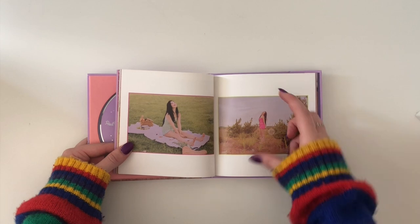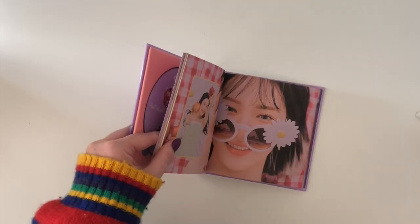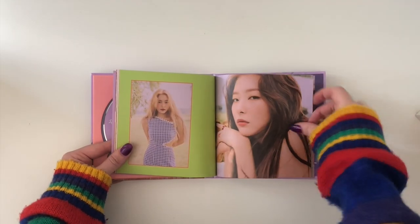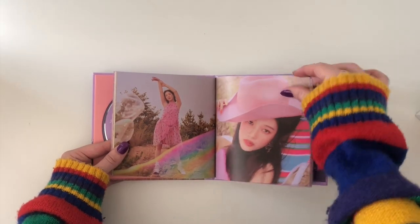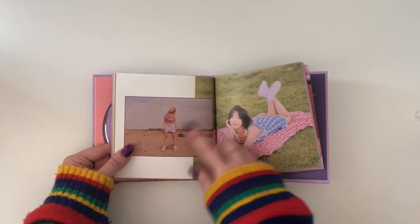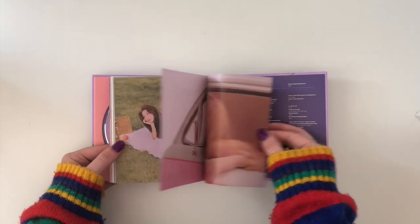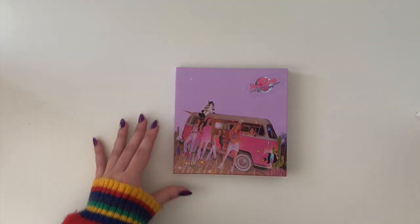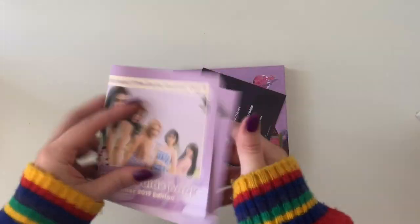I pulled Joy's travel kit but my friend Hannah has Seulgi's, so we're going to trade, which I'm super excited for. The rainbow bubbles are so cute. I really like Day 2 — the photos are really, really nice. Here is the track list with all the lyrics and stuff on it. Nothing too much there. And here again — favorite thing — thank you SM.